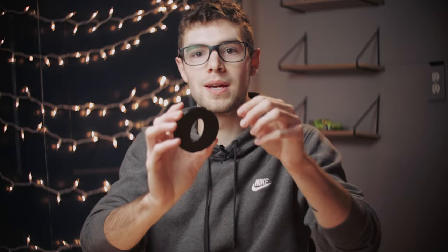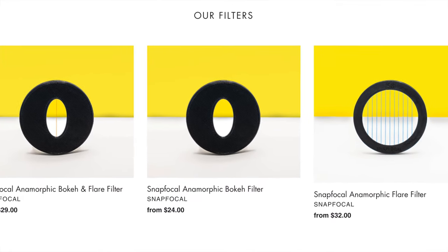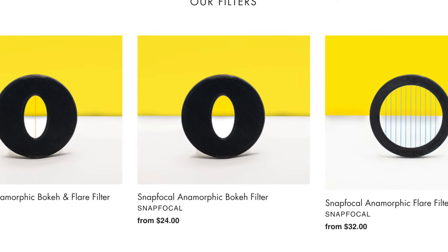Long story short, this filter will make your regular lens look like an anamorphic lens, which is super awesome. They also make the same filter without the fishing line, so it just gives you the anamorphic bokeh with no change to your flaring, which some people might prefer.